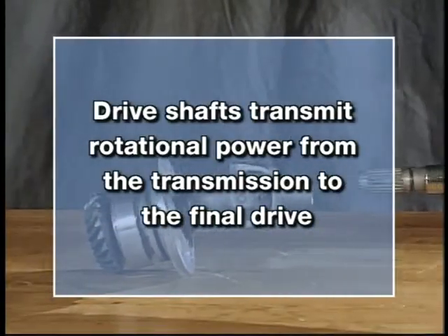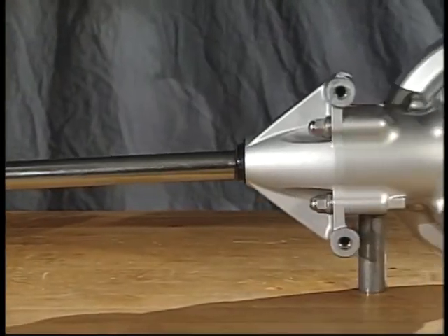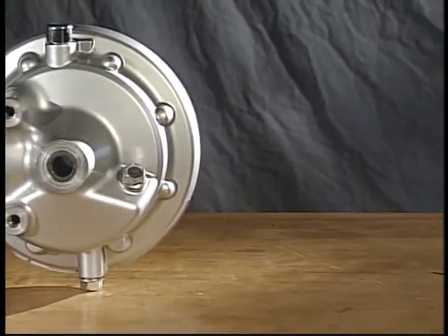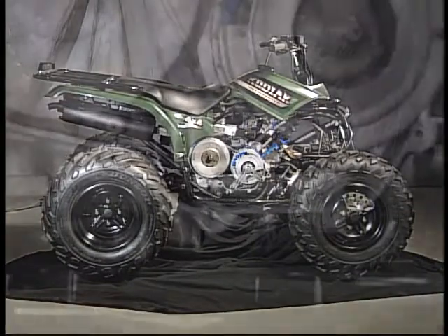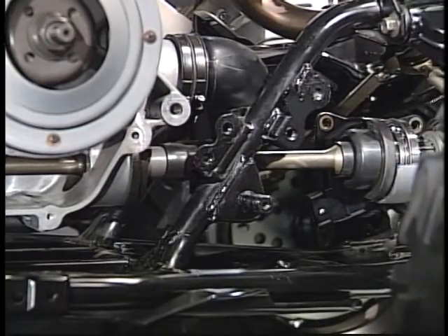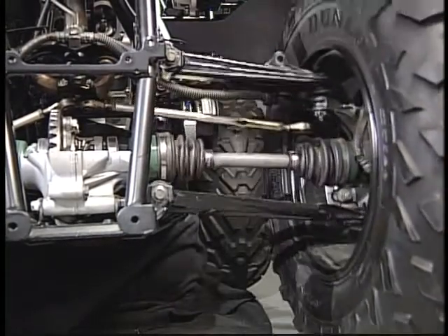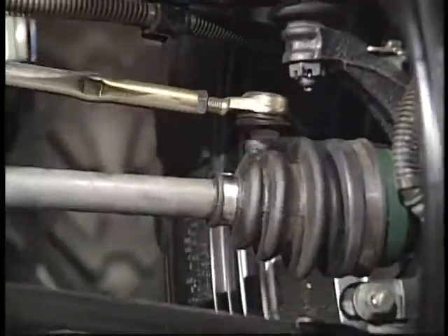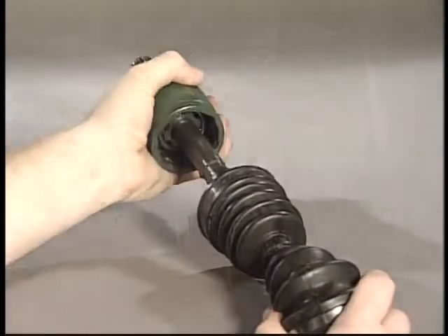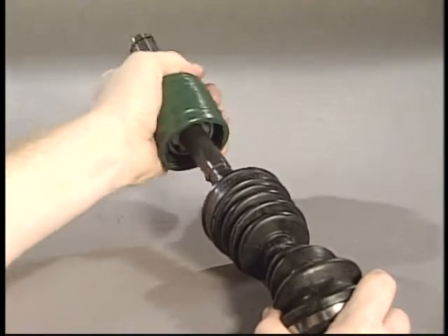Drive shafts transmit rotational power from the transmission to the final drive. A drive shaft assembly typically consists of a slip yoke, one or two universal joints, and a solid drive shaft. On four-wheel drive models, a drive shaft is used from the engine to the differential and from the differential to the wheels. In this case, CV or constant velocity joints are used. CV joints allow the drive axle to swivel into various angles. The inboard joint is normally a sliding joint to allow for length changes during suspension travel and steering action.